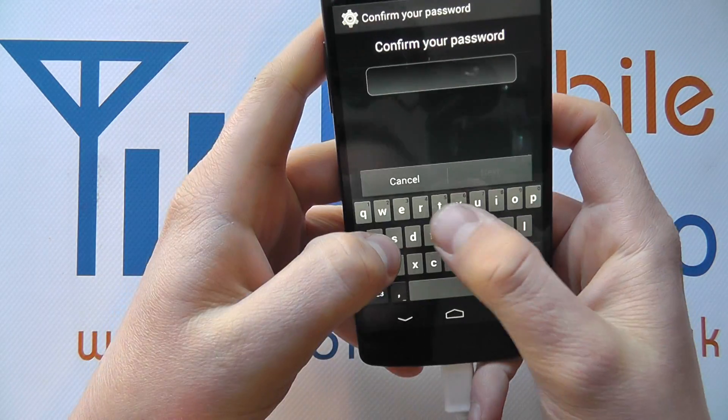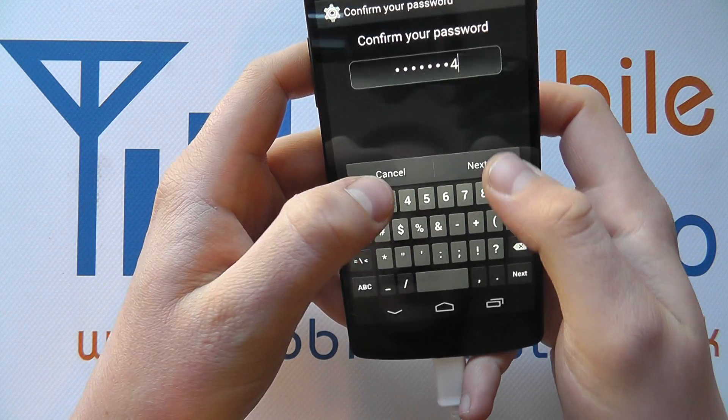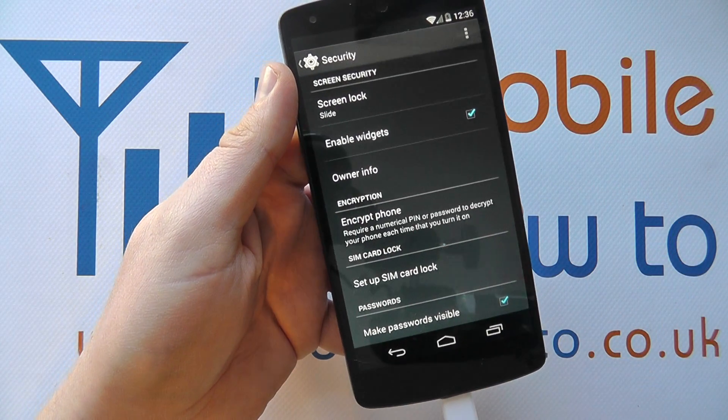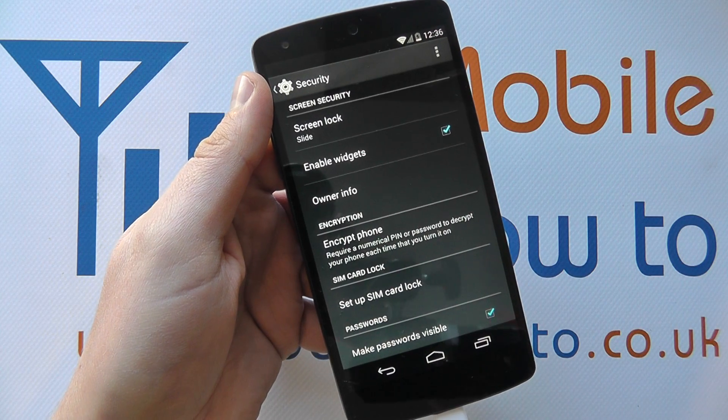You can go back in and enter the password one more time within the Settings menu to make any changes you wish, or change back to a less secure method if you want. So that's the lock screen security options on the Google Nexus 5.